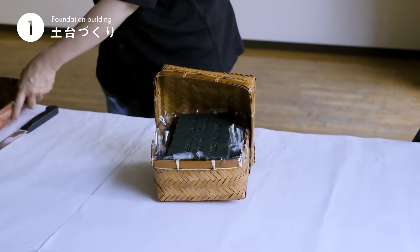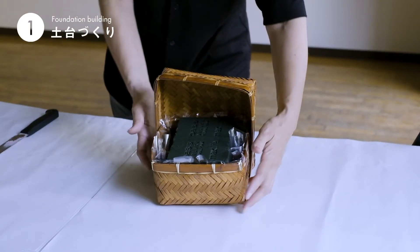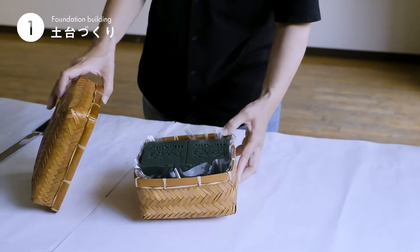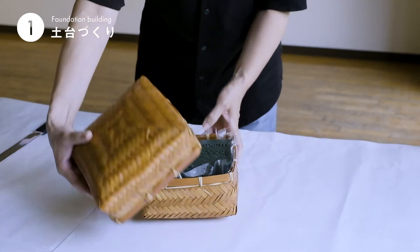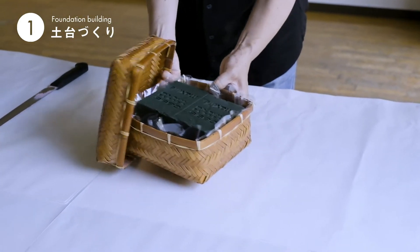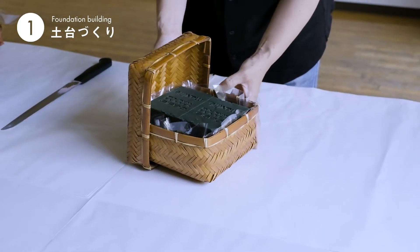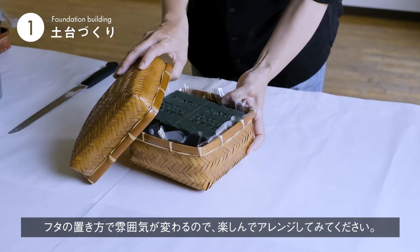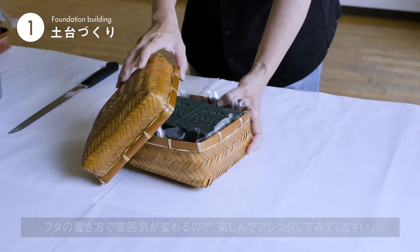こんな感じになりました。いかがでしょうか。これはお好みなんですが、例えばバランスよく蓋をこんな感じでしてみたり、蓋を立ててあげてみたりと、置く場所によってシチュエーションを変えて楽しんでいただければいいかなと思います。